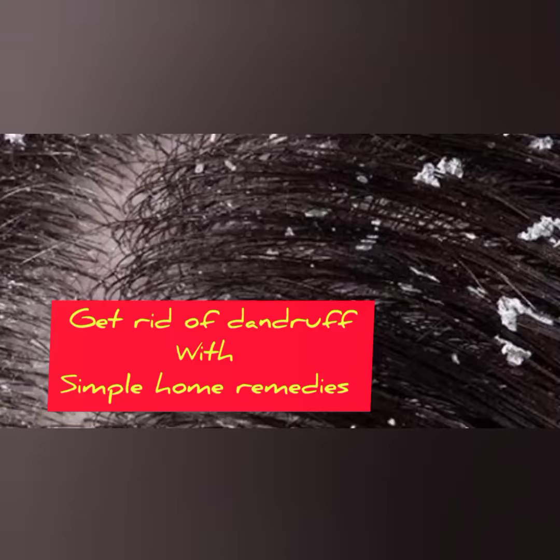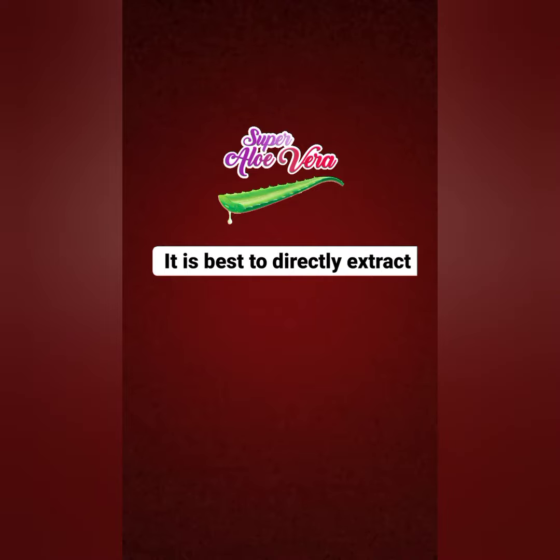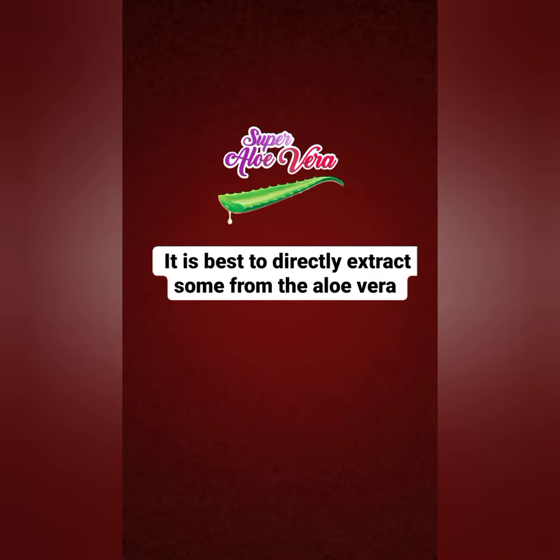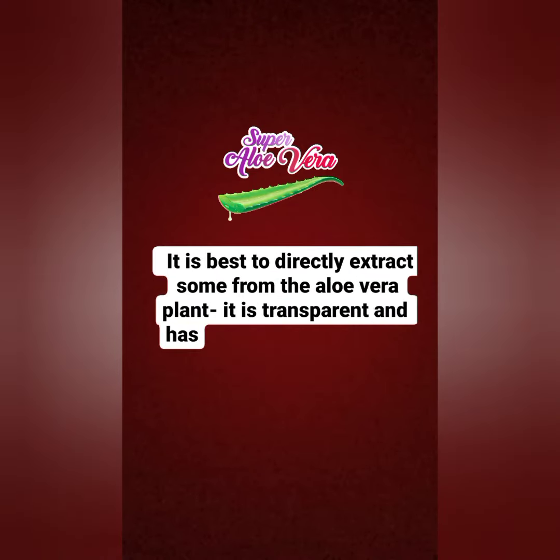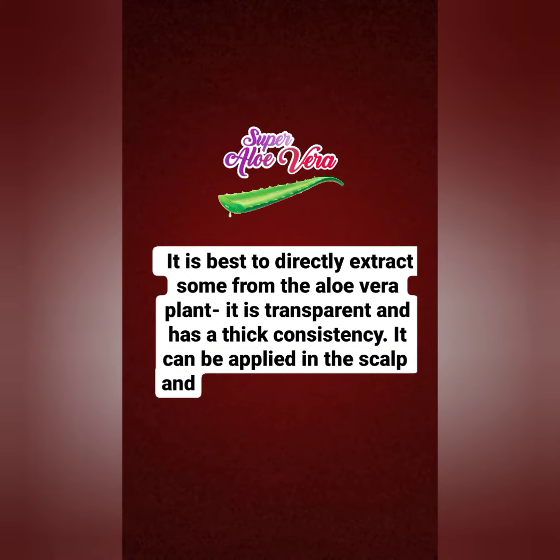Get rid of dandruff with simple home remedies. The first remedy is super aloe vera. It is best to directly extract some from the aloe vera plant. It is transparent and has an earthy consistency. It can be applied on the scalp and then washed off with a medicated anti-dandruff shampoo.